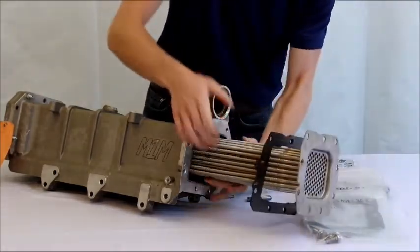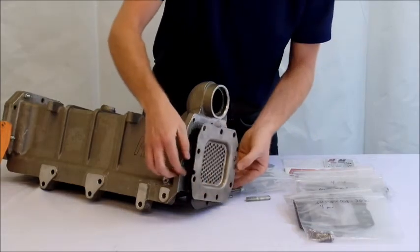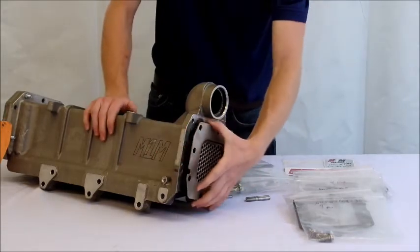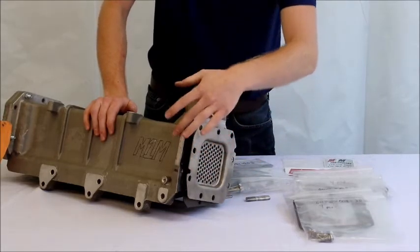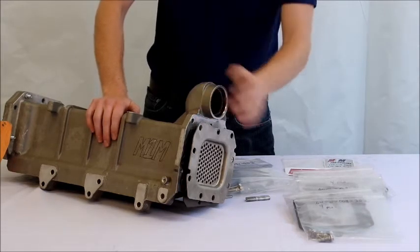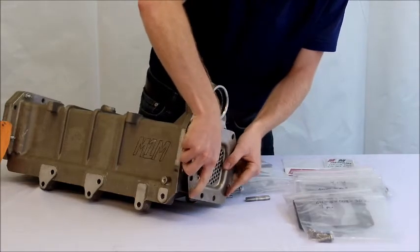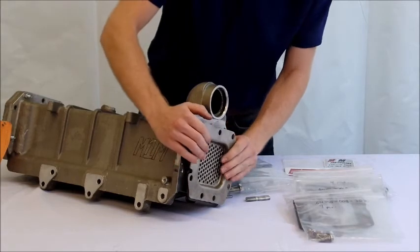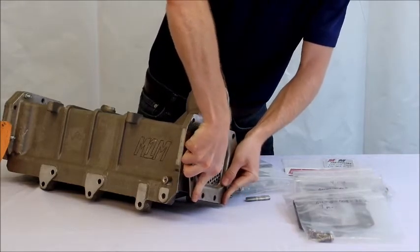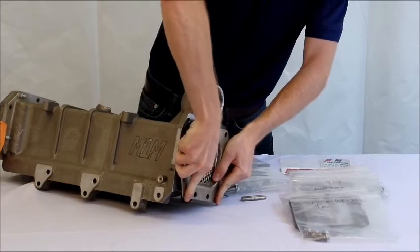Now we're ready to install the cooler itself. Slide the insert all the way to the back until you feel it get very close. At this point, don't worry if the flange is not perfectly lined up with the body of the cooler — that will only matter once we install the EGR valve, and it will line itself up once you put the bolts in. Shift the cooler up and down or right and left to insert it into the four gaskets on the low temp side, and you'll feel it get over the lip once it's in position.